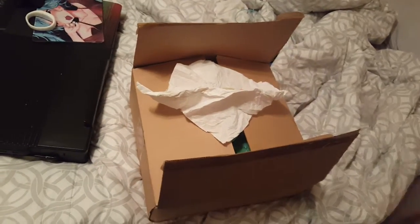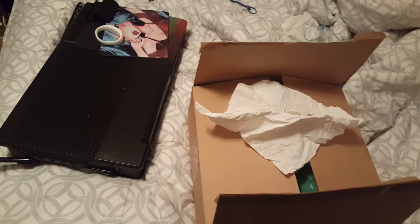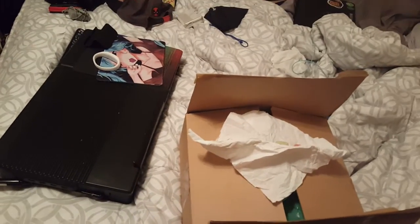Why is there a tissue on this box? Yo, this is Clabernazel57, and this is about to be the fastest unboxing I've ever done in my entire life. Other than another unboxing, which was kind of stupid. So let's just go ahead and get it over with.